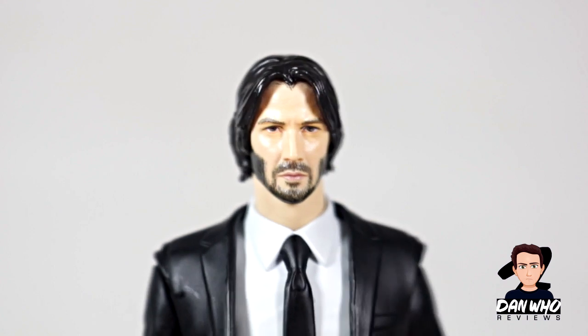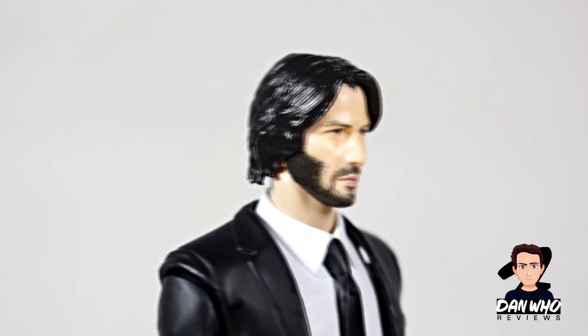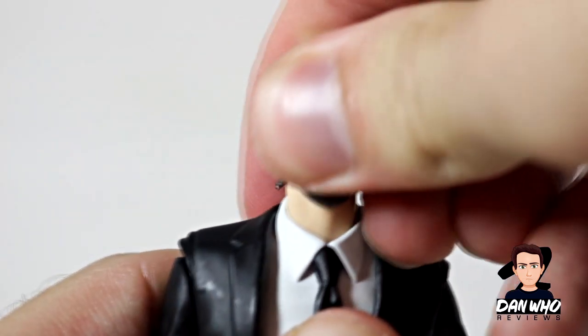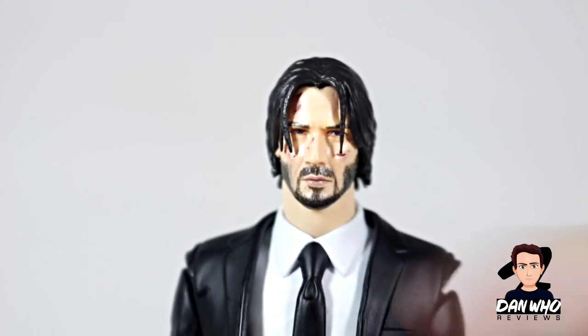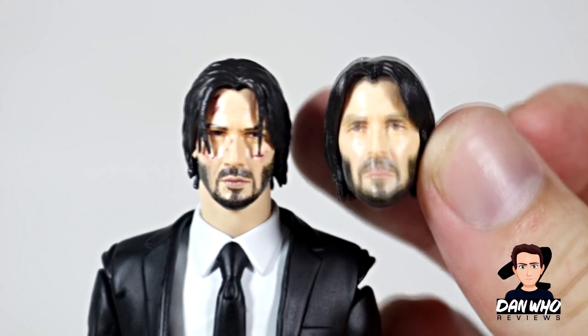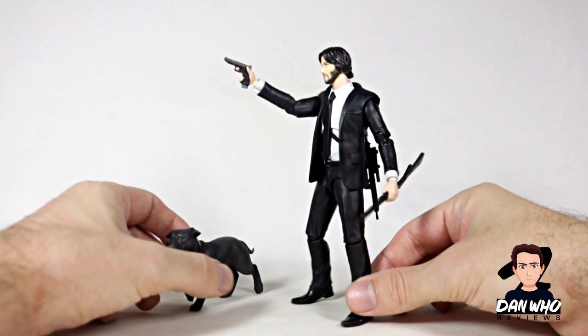There's the first head sculpt. Does it look like Keanu Reeves? I think it looks pretty good — I like his hair, I like his beard. Definitely looks like Keanu Reeves to me, definitely got that John Wick feel to it. The other head easily pops on, and this is of course how we see John most of the time. He's a little bit beaten up, and the hair is sort of dangling over his head — obviously he's been sweating. You can see some scars and some blood, and he's even frowning a little bit more. Both head sculpts look really good, and you can definitely see Keanu Reeves in both of them.